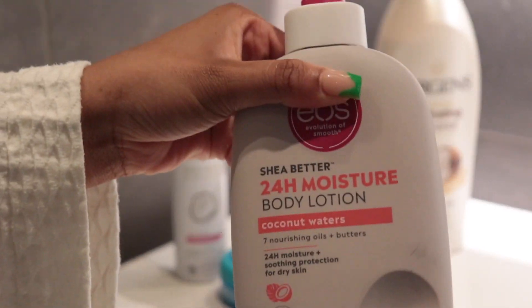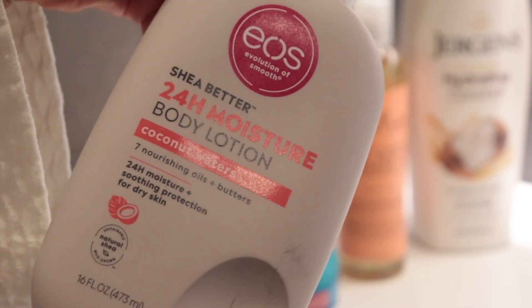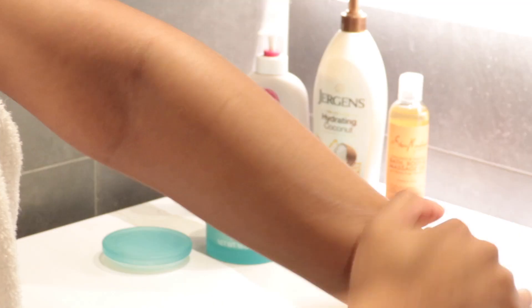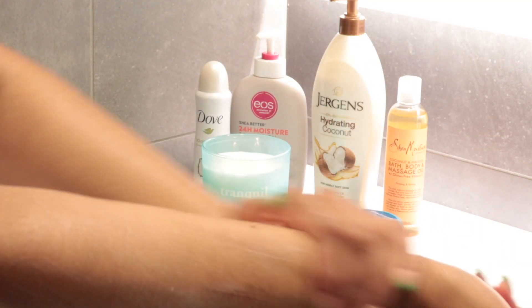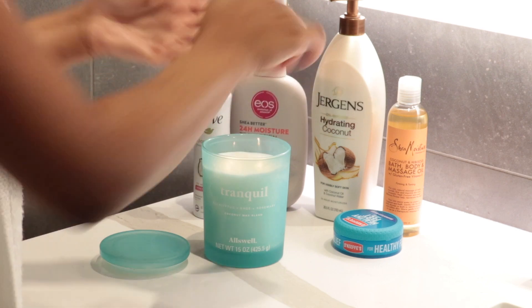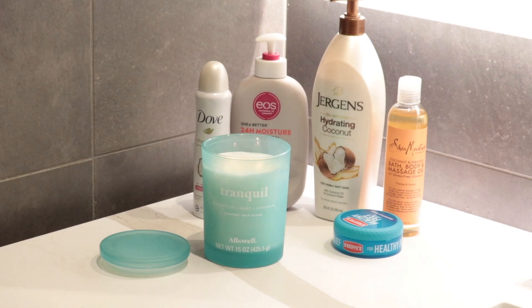I like to layer my scents because they last so much longer that way. The next lotion I'm going in with is the EOS Shea Butter Moisture lotion in the scent Coconut Waters. This smells amazing. When I say these two lotions paired together — amazing. You would smell so good for the entire day. These two lotions together also add the extra moisture my skin needs and they do a great job pairing together. The coconut scents are immaculate.